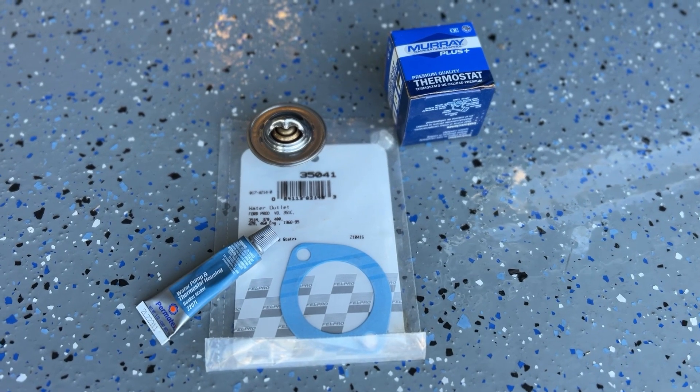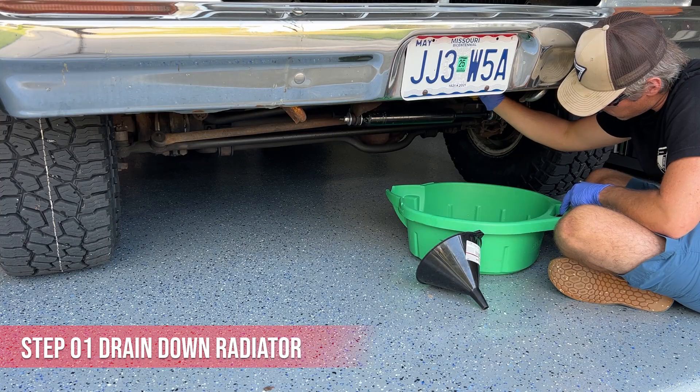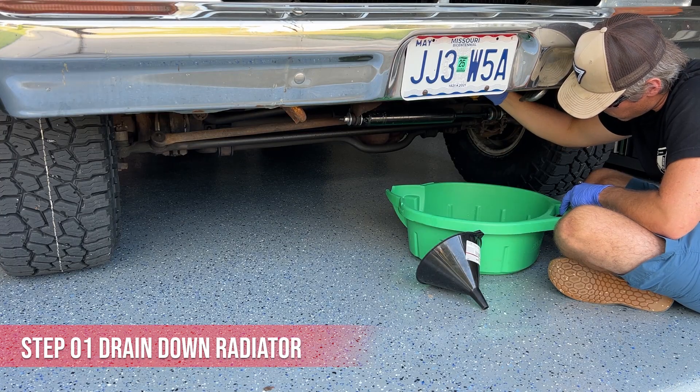Make sure you have your new thermostat, gasket, and RTV prior to starting this project. I'm installing a 180 degree thermostat.